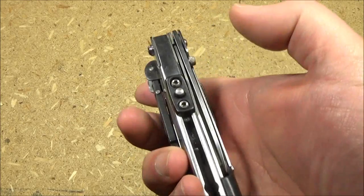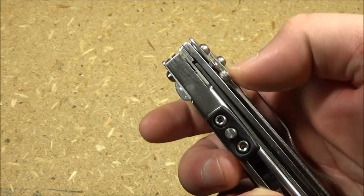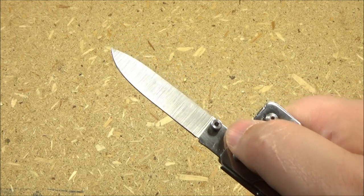And now the blade. The blade has one-handed opening with your right hand anyway — it's got a thumb stud. And that is the blade. It is full flat ground.